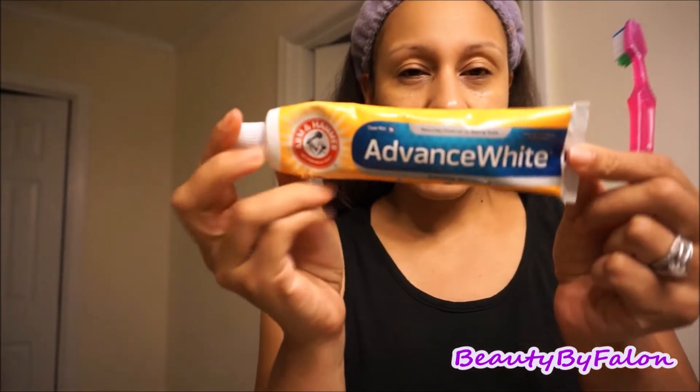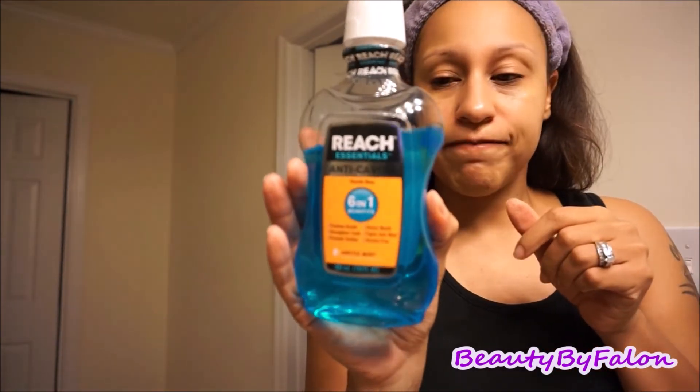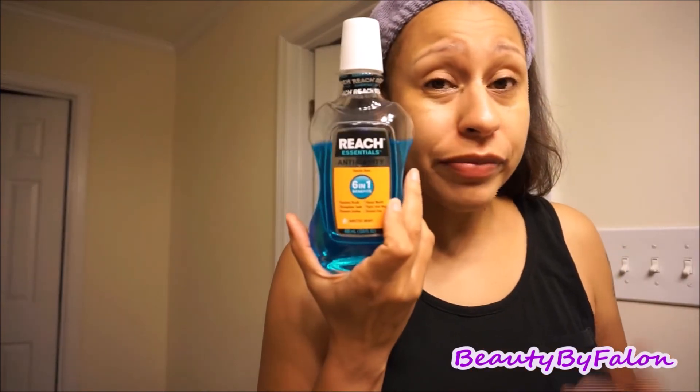Next thing I brush my teeth. I've been using the Arm & Hammer Advance White one because it's the blue, which is more medical — it's better for you. The red one has chemicals, so I don't use that anymore. I also use the Reach mouthwash. I like this one because it doesn't burn your mouth — it's free of whatever makes the other ones burn. I hate the ones that burn your mouth.